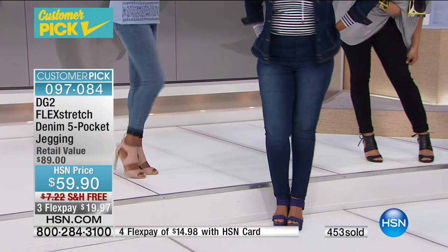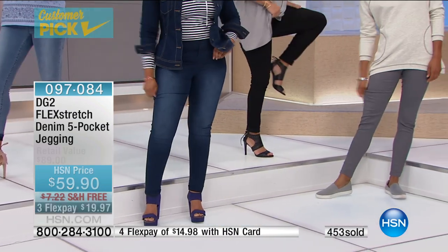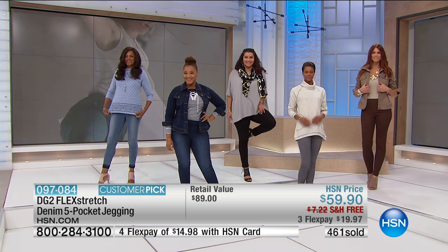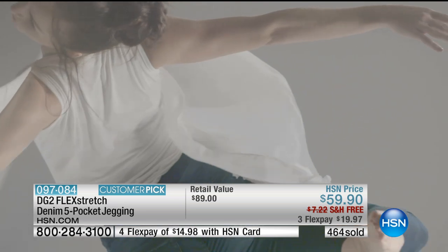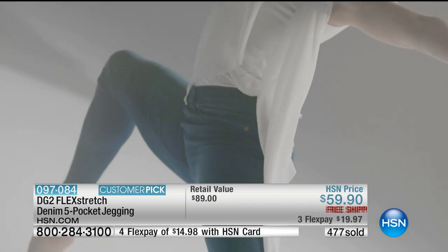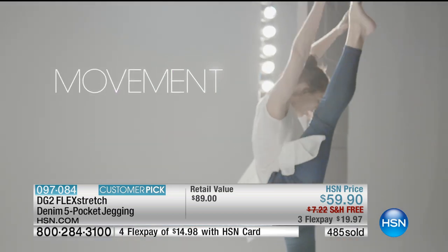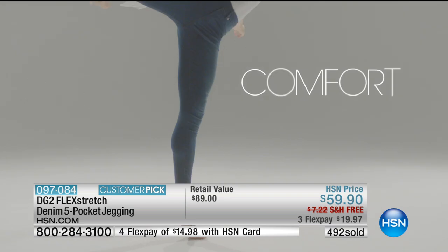When the gorgeous video was first done, they sent me the rough cut. I was in Europe and I said, 'I like the video, but what is she wearing — it looks like an exercise legging?' They said, 'No, Diane — she's doing those splits in Flex Stretch.' That's the whole point.